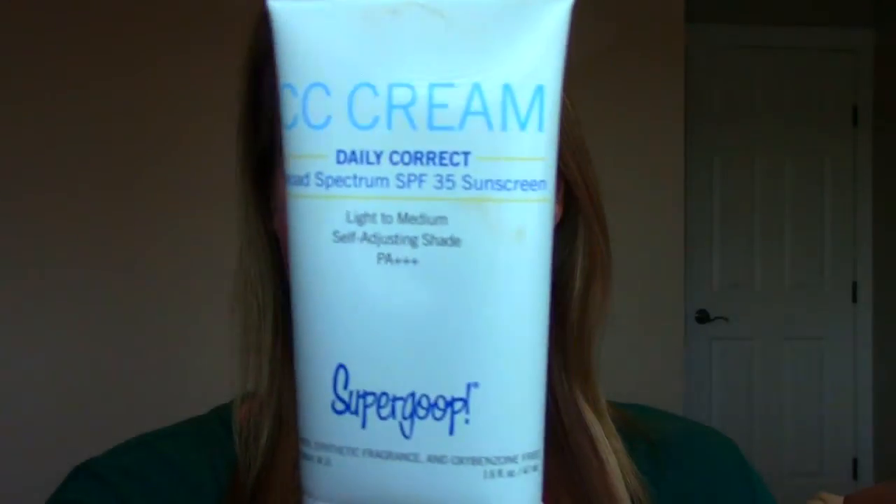Hey everybody, so this is going to be a quick review and demonstration of the Supergoop CC Cream. This is what it looks like — I have the full-size container here, and I've had it for about two months or so. I've wanted to do this review the entire time. If you are familiar with my channel, you know I've reviewed so many BB and CC creams, and this one, I'll tell you right off the bat, is definitely one of my favorites. So I've wanted to share it with you guys in case you're a BB cream or CC cream lover like I am.